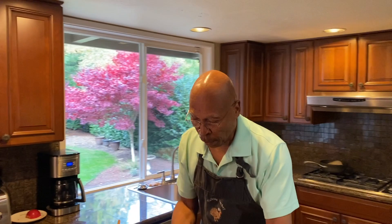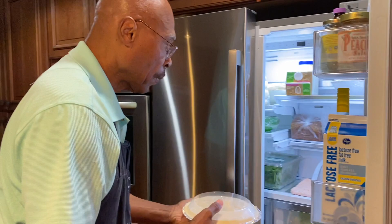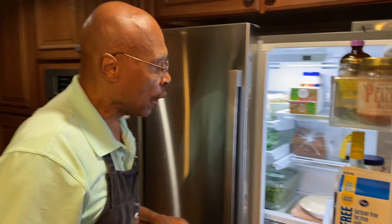Put the lid back on — this is going to take a good eight hours to refrigerate. The pie is ready to go. We're going to open the refrigerator, place it in, and leave it there for eight hours to be safe. I know it's going to be tempting to slice into it, but just let it stay there for eight hours.